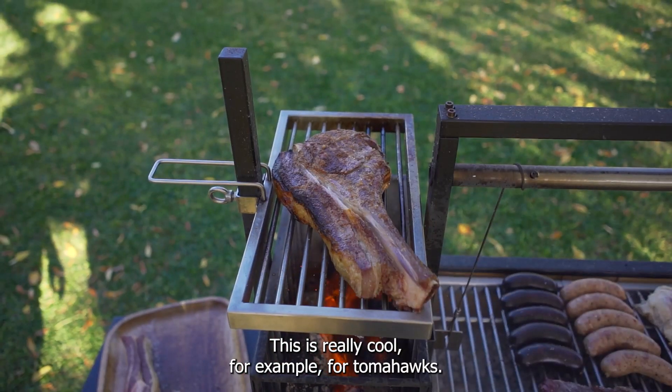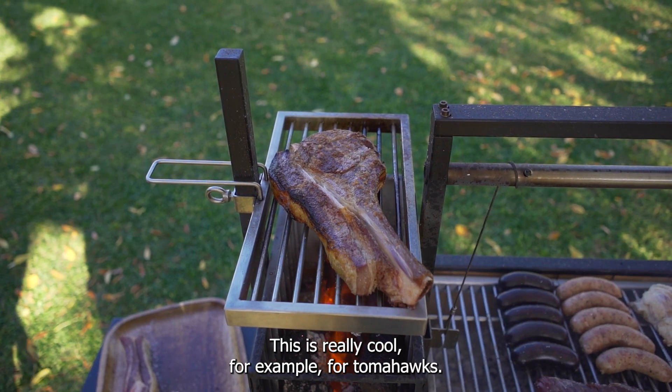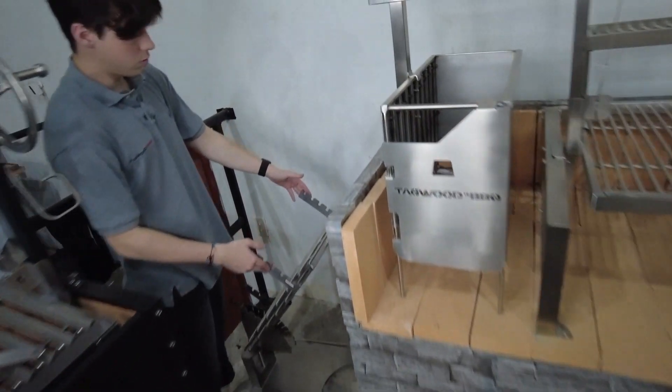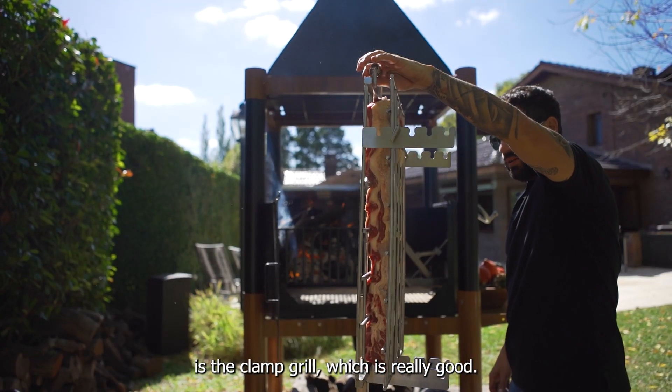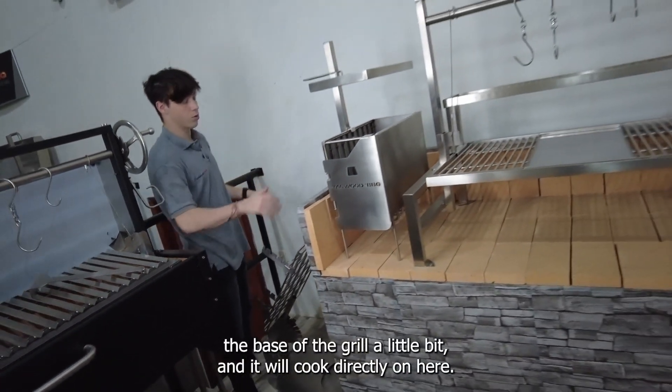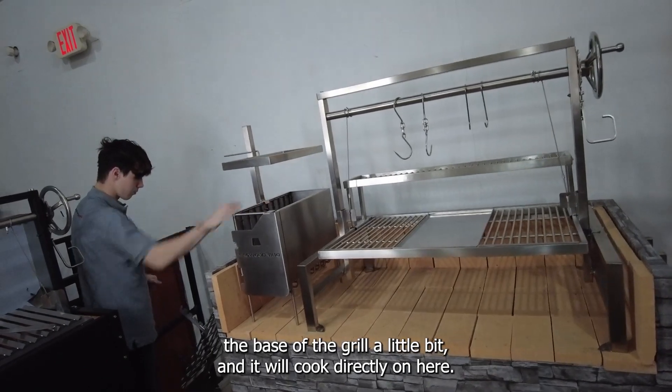The secondary grate is great for tomahawks, for example. We're also working on a new accessory — the clamp grill — which would attach right here. You just need to extend the base of the grill a little bit and it will cook directly on there.